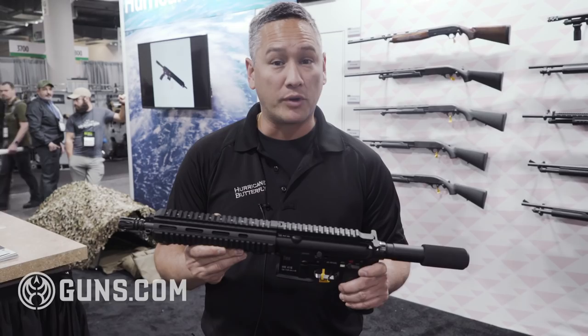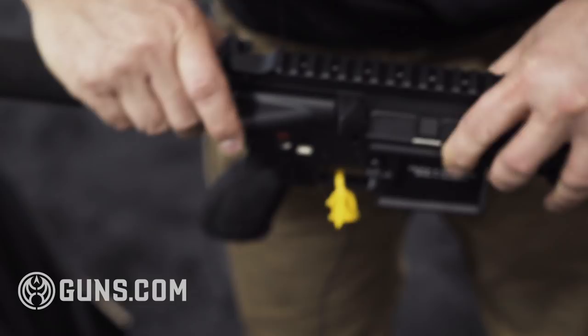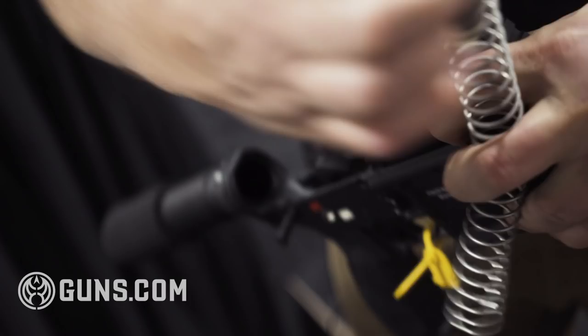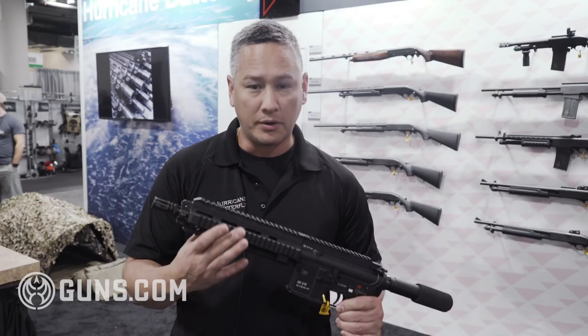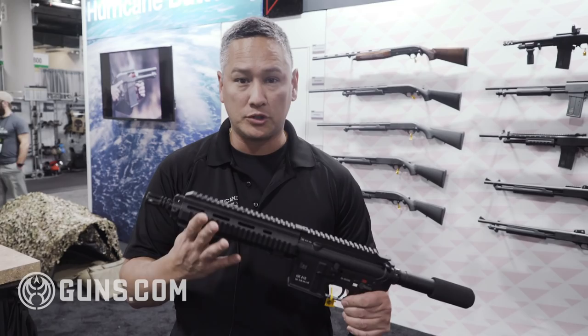Obviously, this rear section is non-HK. We are using an HK buffer. Barrel and bolt are controlled in Europe. We did source HK 416 and MR556 bolts in the U.S., and you'll know that it's a 416 bolt carrier because it doesn't have the mouse hole here, and it's also a full-auto bolt carrier. We were not able to source HK barrels, so we had our barrels made from Walther Lothar blanks, treated in the same manner as HK and cut to the 416 drawings.